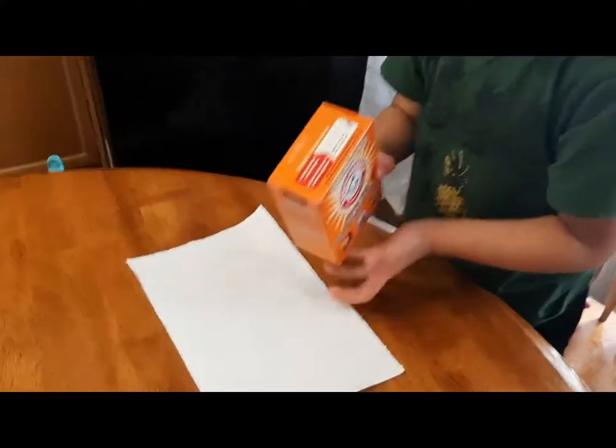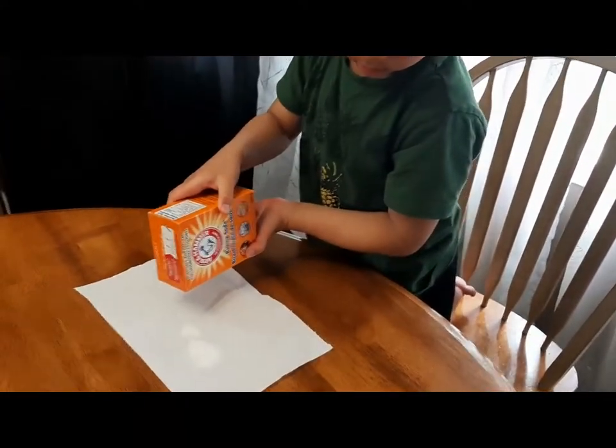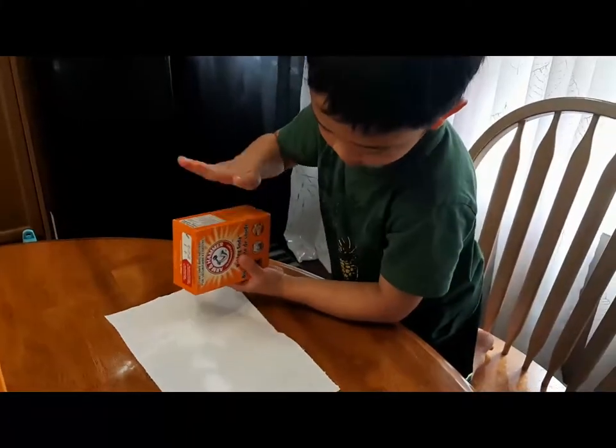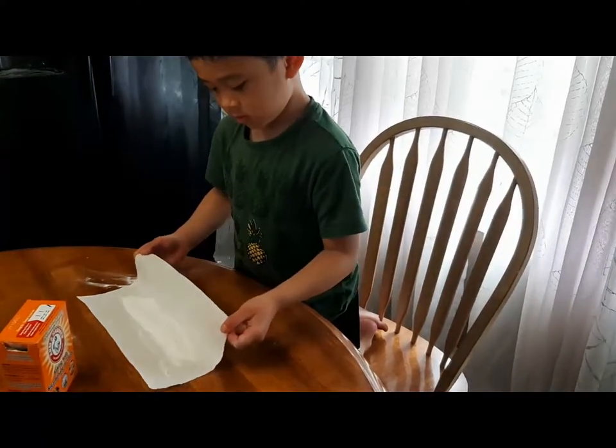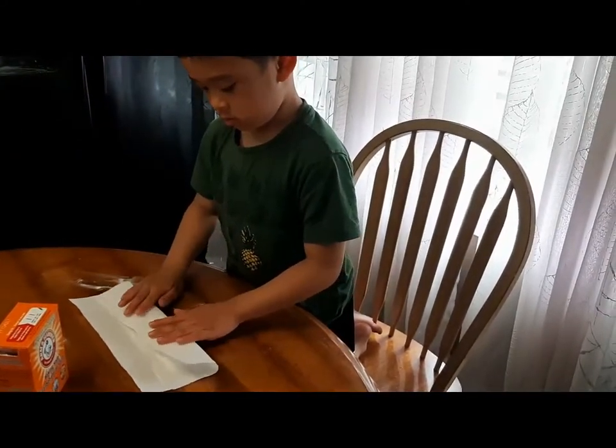Next, put the baking soda on the paper towel. Next, roll the paper towel.